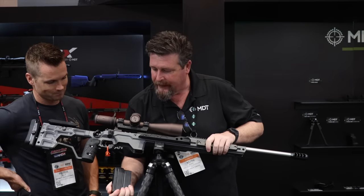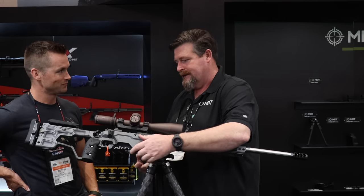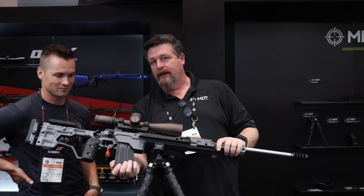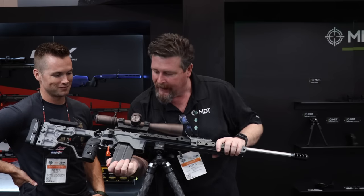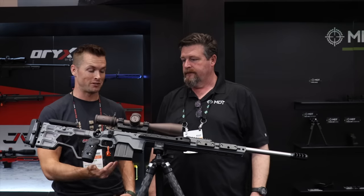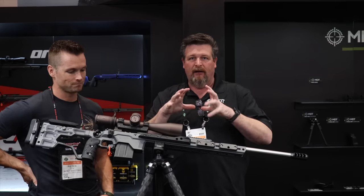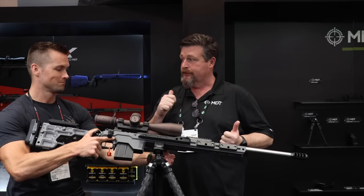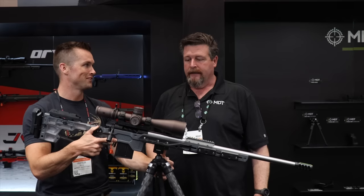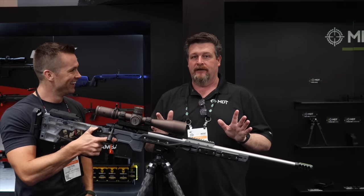We really hogged out the front of this — about three-quarters of an inch to an inch farther. You put it up close and the magazine wants to go right in. That's something the first ACC's had issues with — the magwell was a little tight. Now we've got it hogged out where you just get it close and push. Is 'hogged out' going in the marketing materials? It's hogged out — that's today's official term.